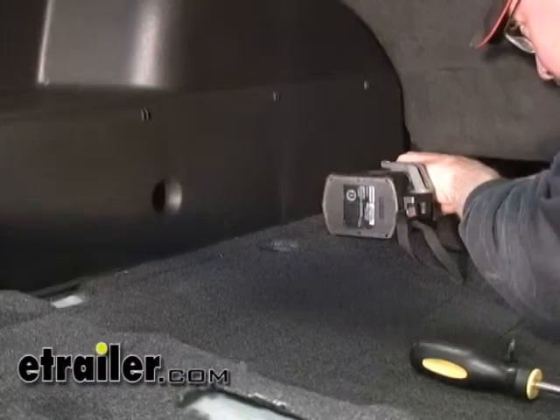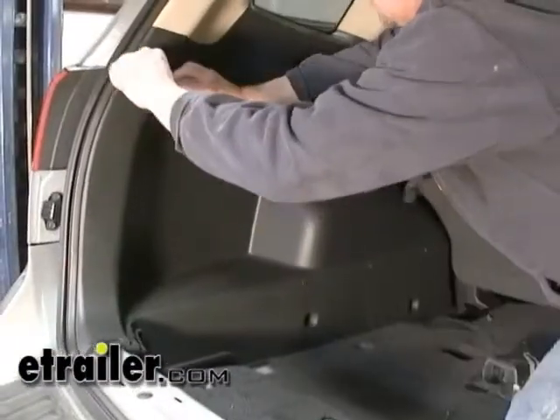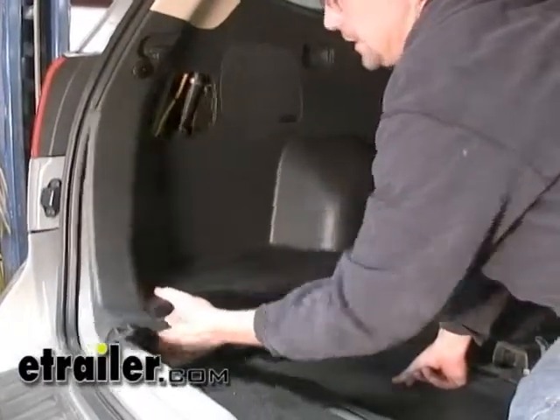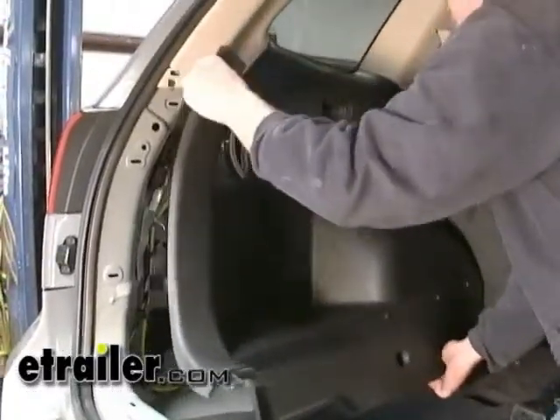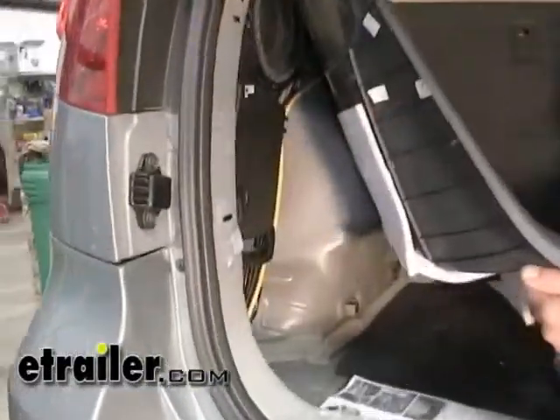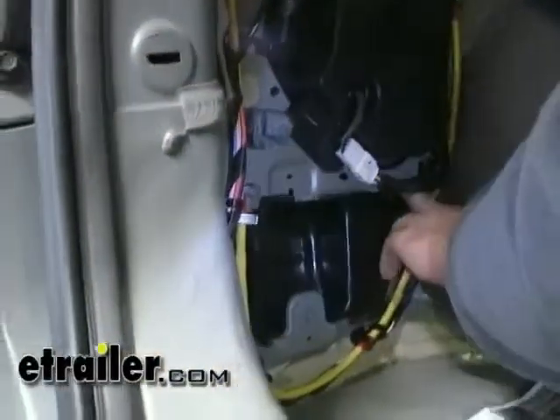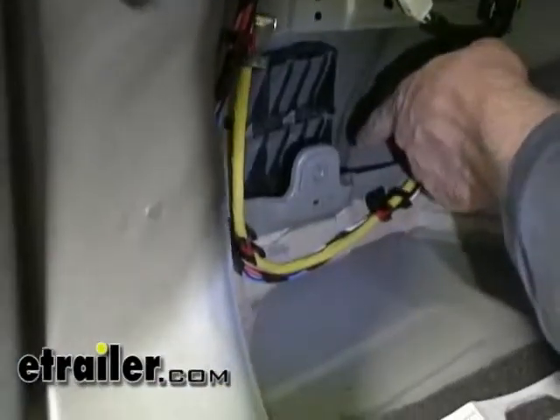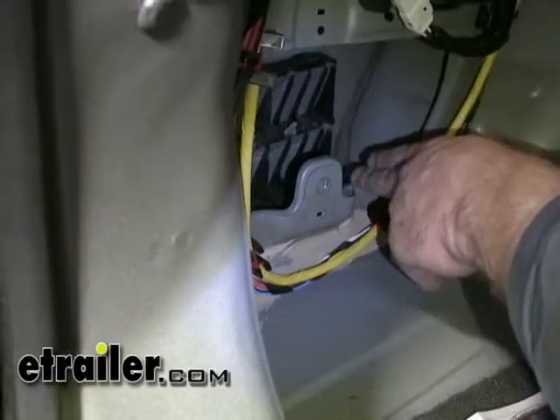With all three rear quarter panel hold-downs removed, we're going to go ahead and open our access panel. We should be able to gently pull our panel away from the body of the vehicle. Now that we've got our rear trim panel pulled away, we're going to pull out a plastic cover, because through this access hole is where we're going to be pulling our harness through.